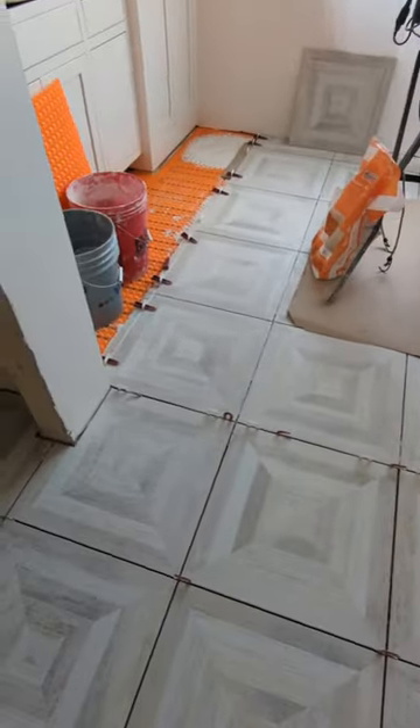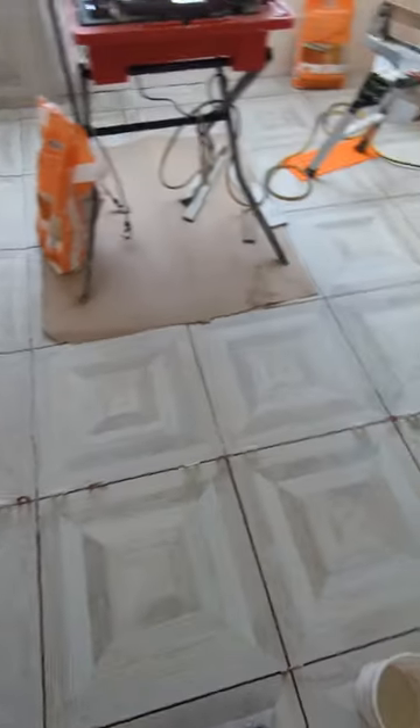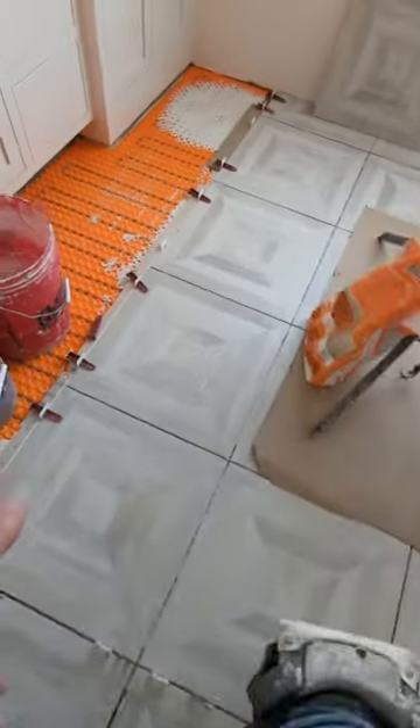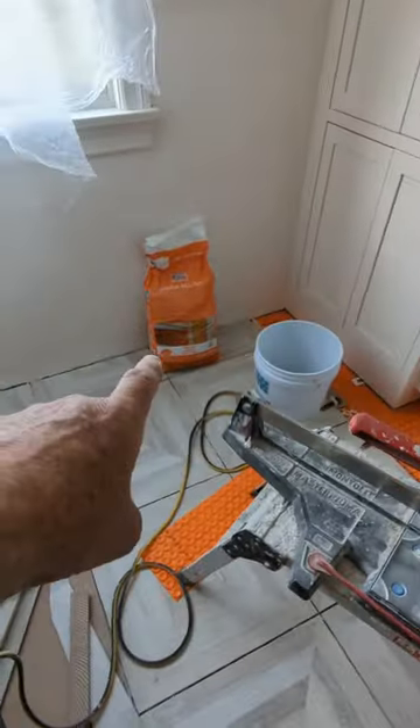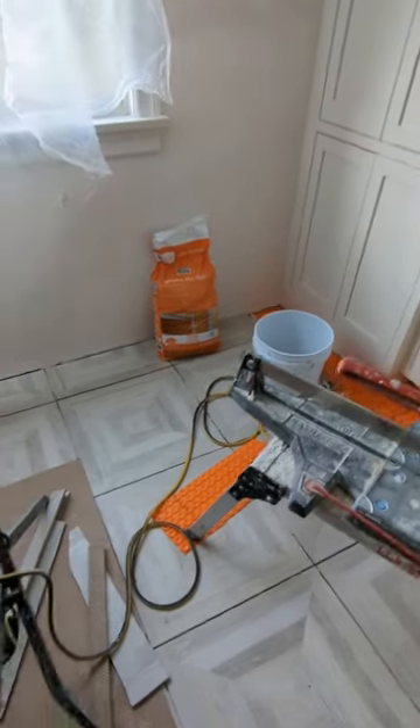Continuing with this floor, I'm putting Ditra heat down and setting the tile with Ditra. Using the Schluter all-set — when you're doing a heated floor, you don't want to use a lightweight mortar. You always want to use a regular mortar, like the all-set, which is a 50-pound bag. You don't want to use a lightweight mortar.